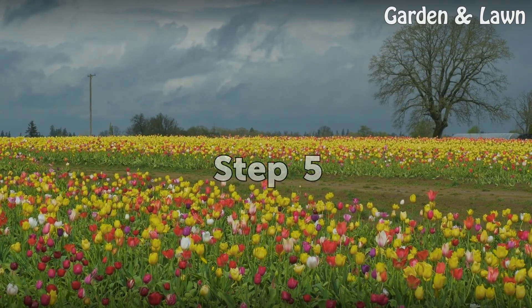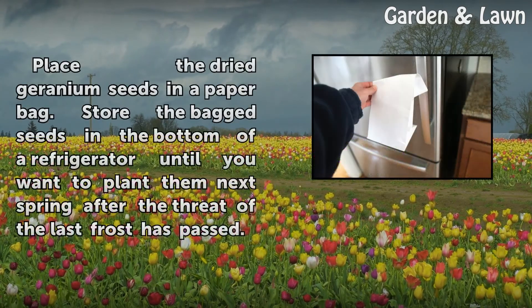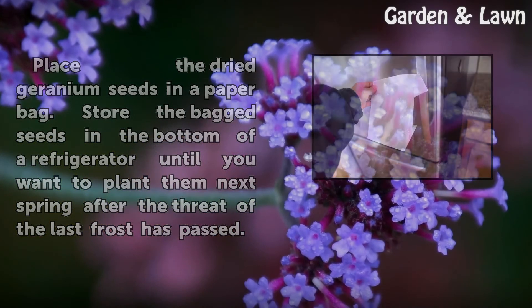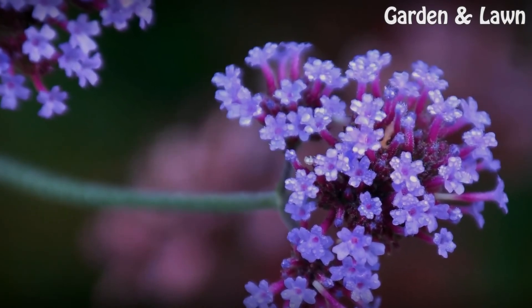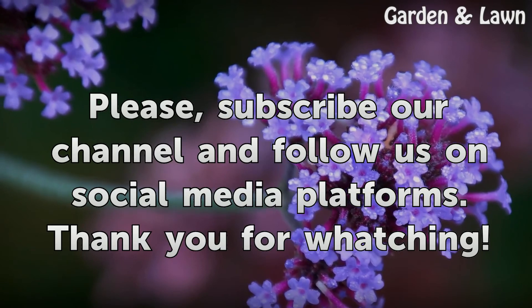Step 5: Place the dried geranium seeds in a paper bag. Store the bagged seeds in the bottom of the refrigerator until you want to plant them next spring, after the threat of the last frost has passed.